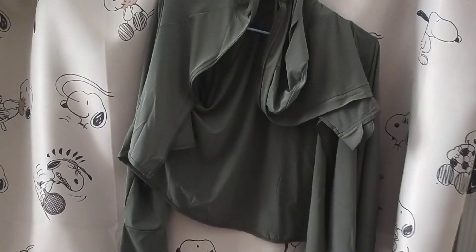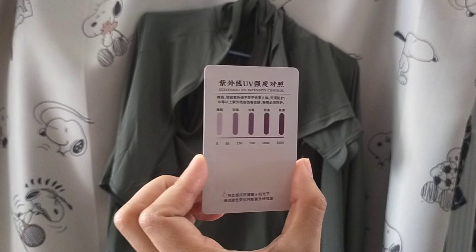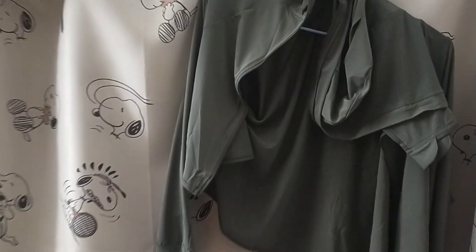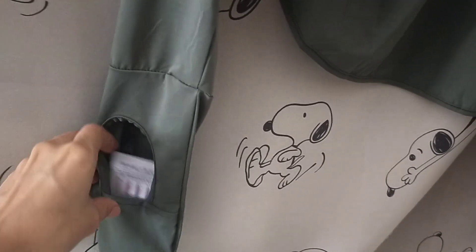I bought this UV protection jacket online and it comes with a card to see how much protection you will get. Today is a pretty sunny day so I decided to try it out. The card has color and number indicators to show you how strong the UV rays are when they are exposed to the sun.